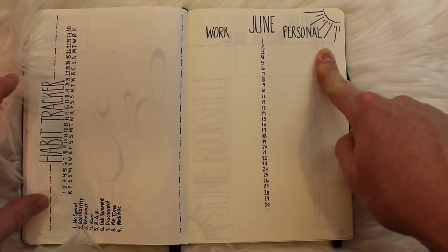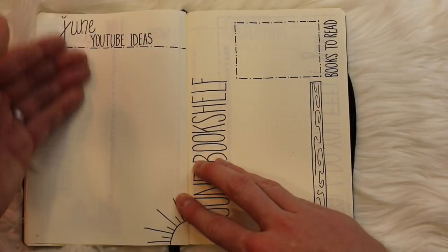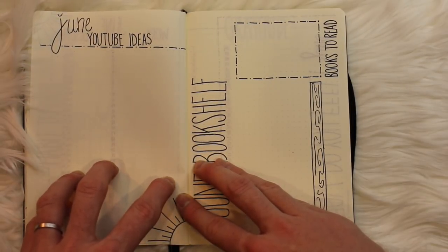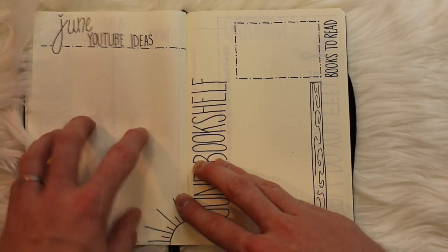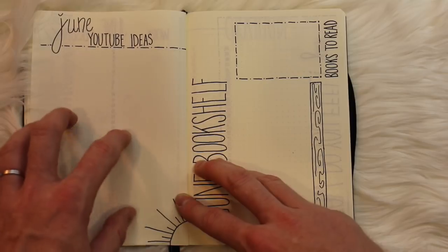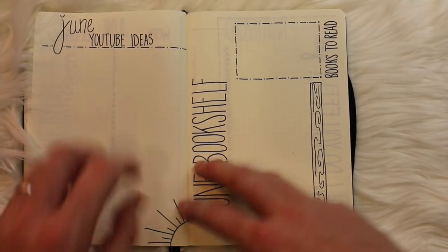You see that same graphic sun showing up throughout the pages again. Here's my June YouTube ideas — some I need to transfer over because I haven't had a chance to use them yet. But trust me, I hear you loud and clear: there is a clean-with-me video coming in the month of June, and I even have a clever idea of how we're going to film it.